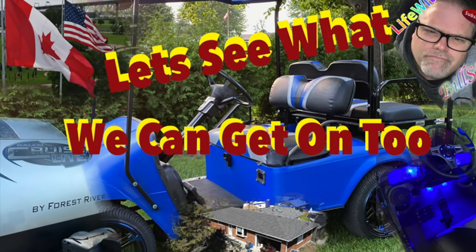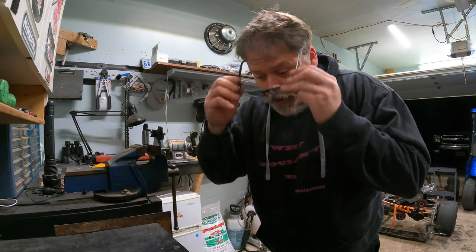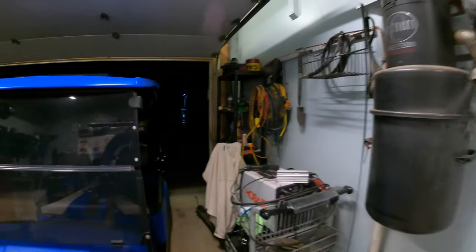Thanks a lot for coming along with Life with Belsif. Welcome — I'm your host Belsif. Tonight on the Belsif show we're gonna make a specialty tool for a wing nut. That might be me, but hey, tonight it's raining out and it's cold out.